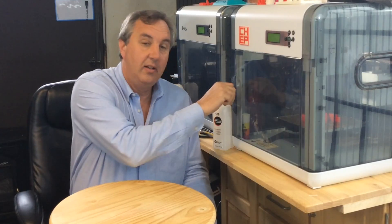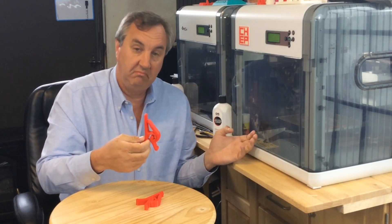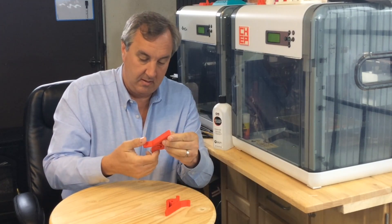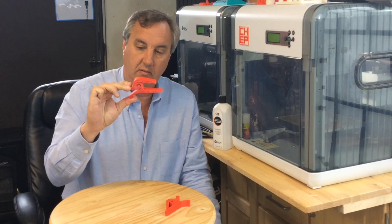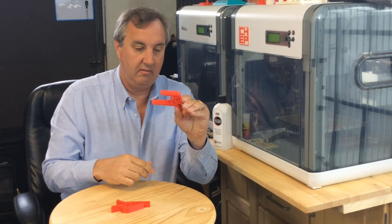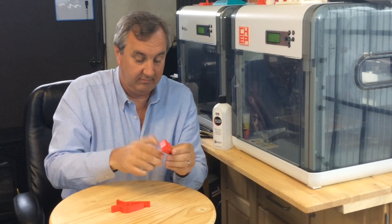The prints are done. Let's see how they came out. They look pretty good. I got some glue residue on the bottom, but they spring quite nicely. I'm not feeling any cracking or breaking.